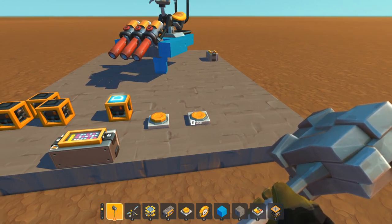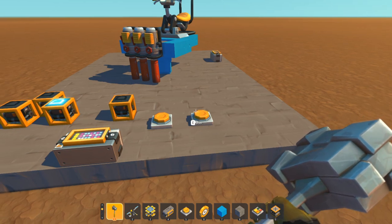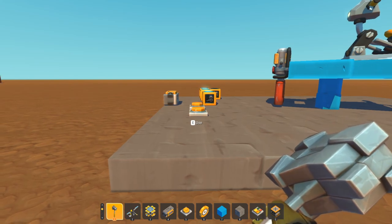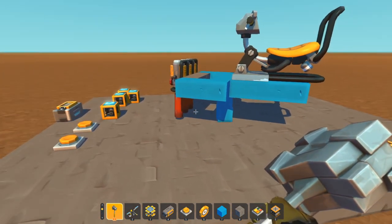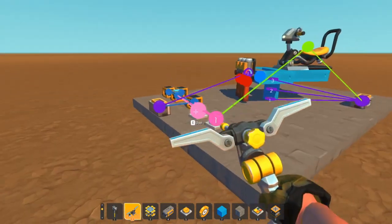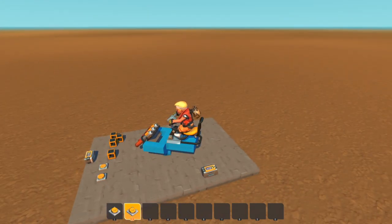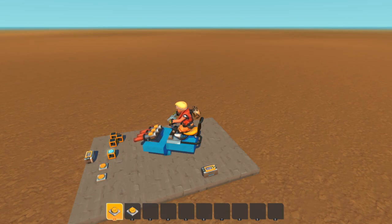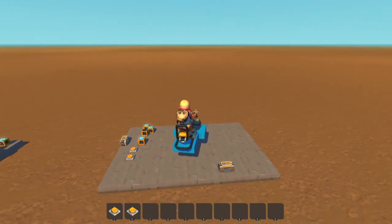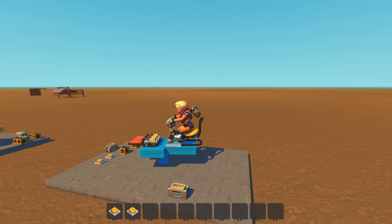With that setup: press one push button and the spud guns go down, let go and they stop. Press the second button and they go back up, and stop when you let go. They can't go any higher than zero, and likewise they'll go all the way down until they reach 90 degrees and then can't go any further - because we've told the controller not to go beyond 90. Connect those two push buttons to the seat.